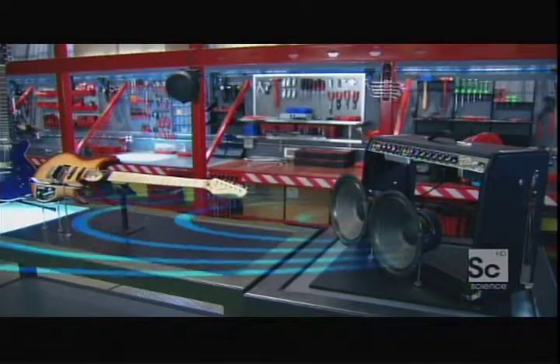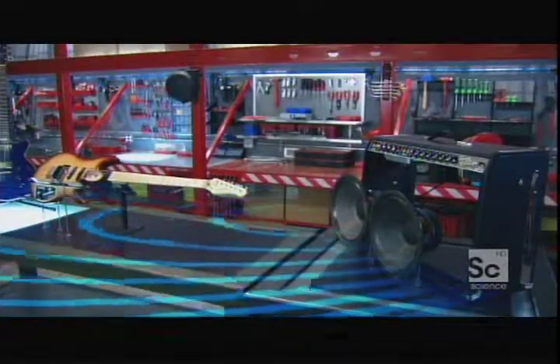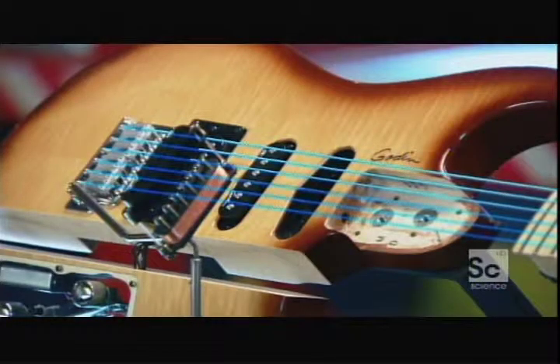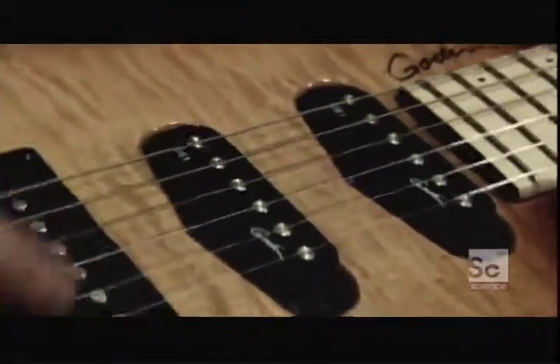It can be so loud it can actually cause the strings on the guitar to vibrate, setting off screeching feedback. Surprisingly, to produce music, the electric guitar makes electricity — thanks to the laws of electromagnetism.